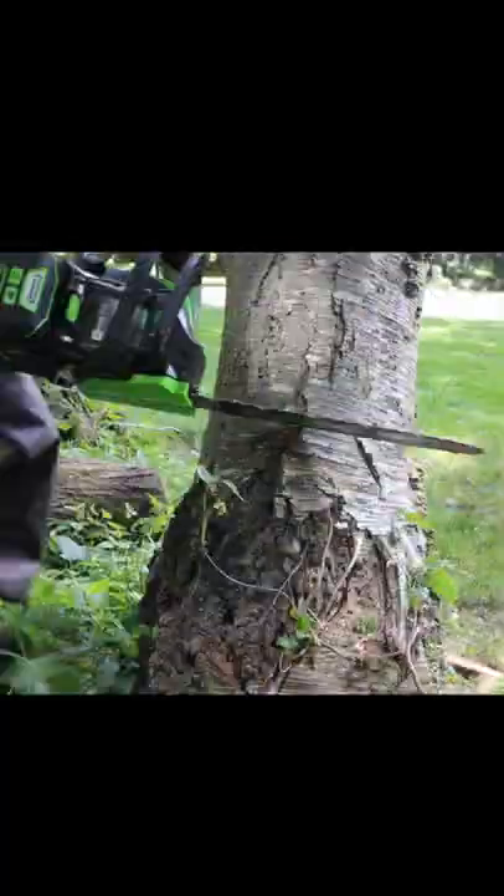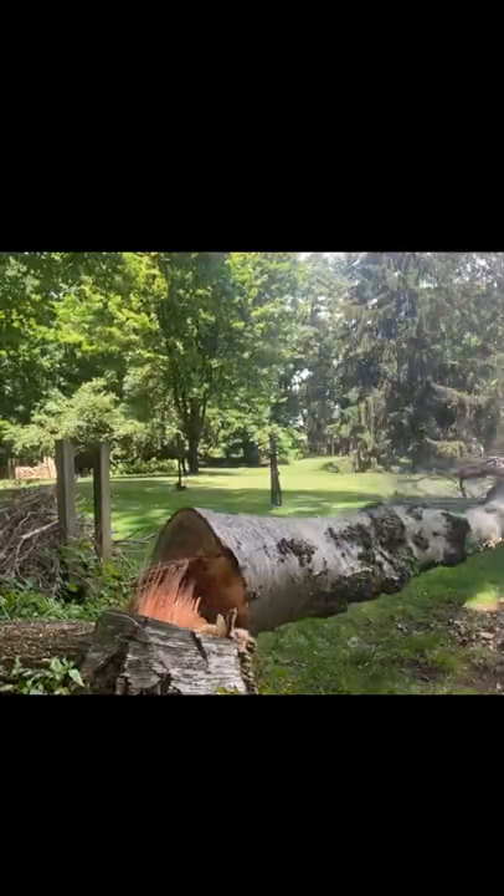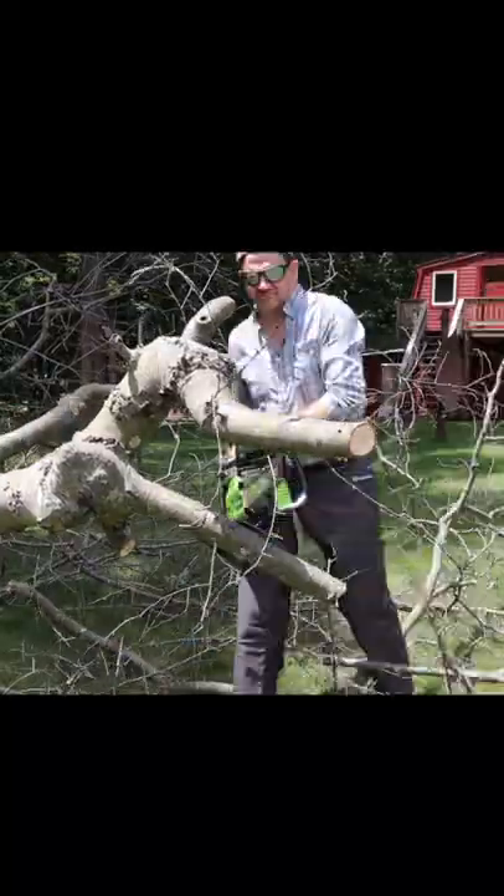This is the Greenworks 80 Volt 18-inch chainsaw, and I thought it'd be good to give the battery a test on this dead birch tree and see how far we can get with one charge.